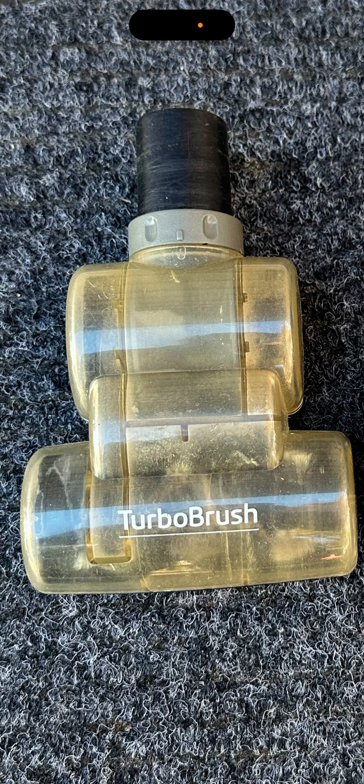This Turbo Brush is way better. If you're looking for a Turbo Brush, buy a Bissell — they're cheaper and you won't regret it. If your Dyson Turbo Brush clogs a lot because you're picking up larger debris, go buy a Bissell Turbo Brush and you'll be picking up everything.